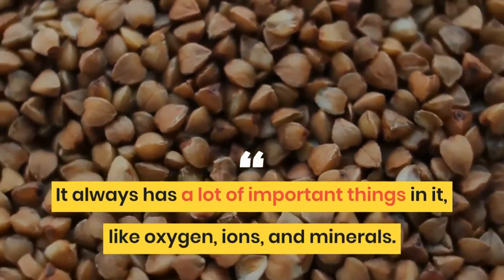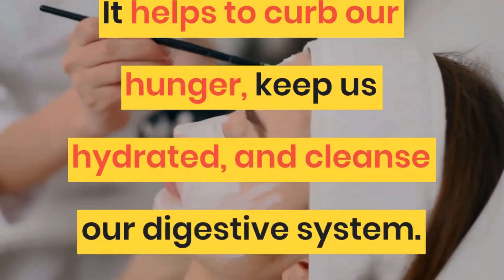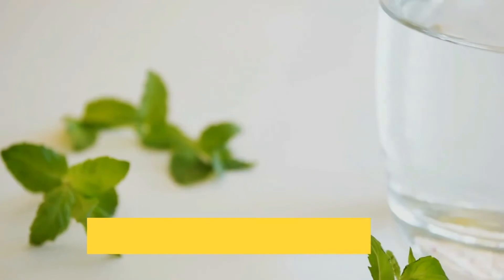Water always has a lot of important things in it. What is purified water? It helps to curb our hunger, keep us hydrated, and cleanse our digestive system. Drinking water is simple, but its benefits are not so obvious.